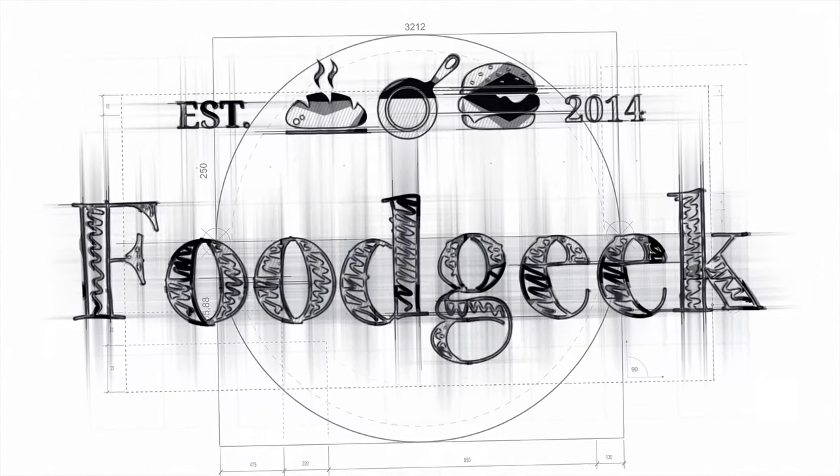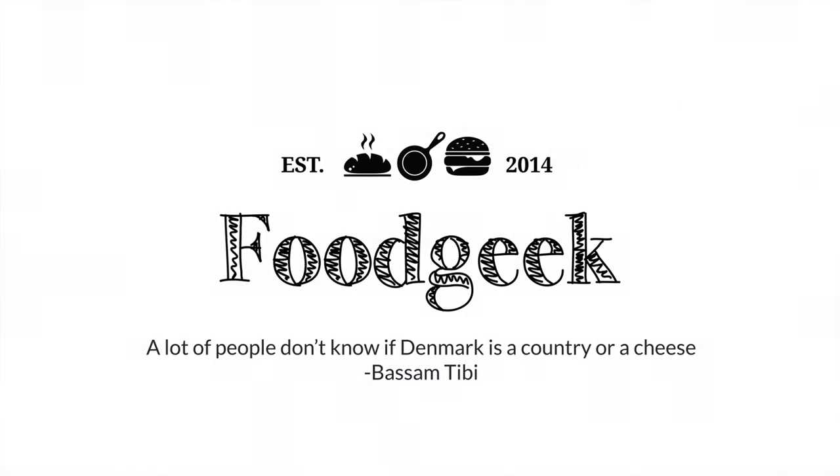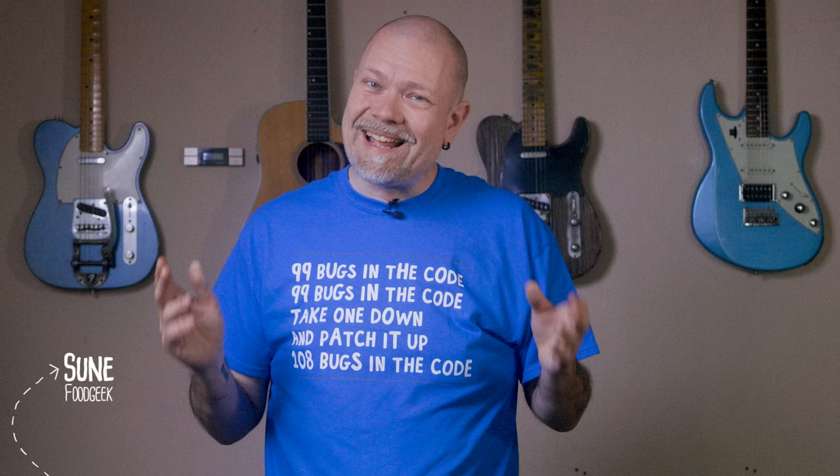Today I'll show you how to make buttermilk koldskål with katmajunker, a very Danish dish that we eat when it's hot. It's super delicious. Hi, I'm Sune, and I'm a food geek.